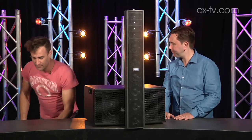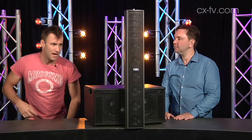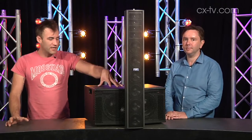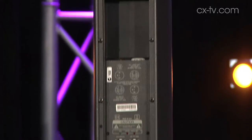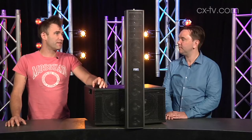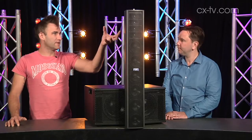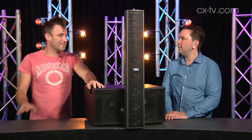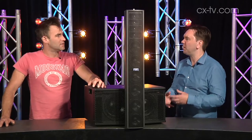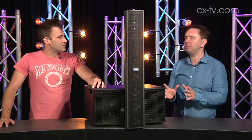One thing I really like about this system is not only the fact that it's modular, but it's very tidy. Like you look at it standing on its own, and there's no sort of cable obvious in the configuration we have it. If you make some nice short little link-throughs, it's a very tidy system and it looks nice.